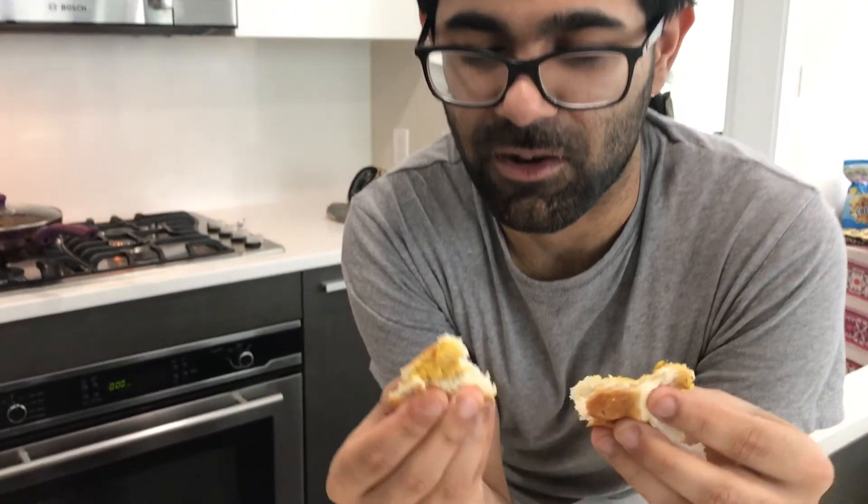This is absolutely amazing. I am making this for the first time with this bread and I expected it to be exactly like this — crunchy from the outside, nice and soft from the inside. Look at this, oh my god!